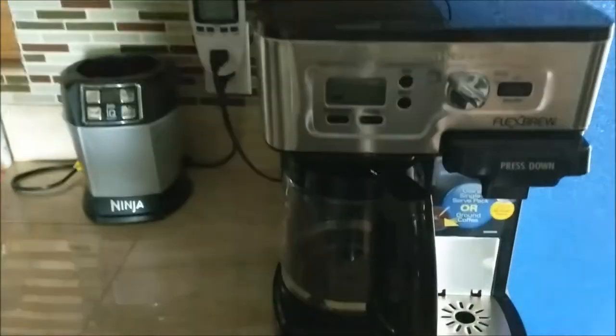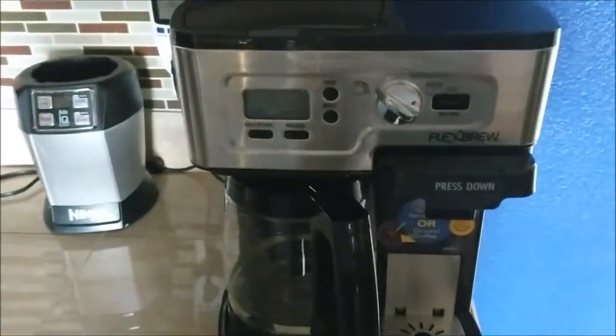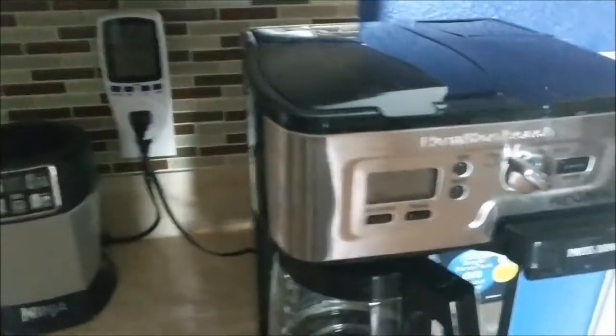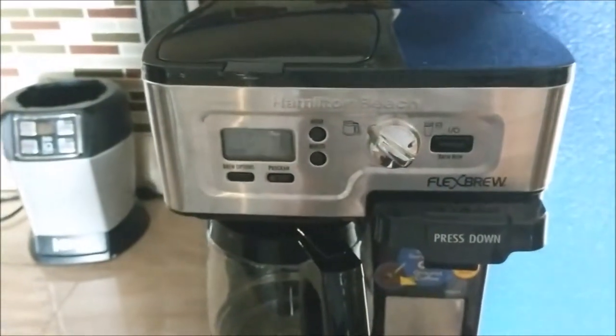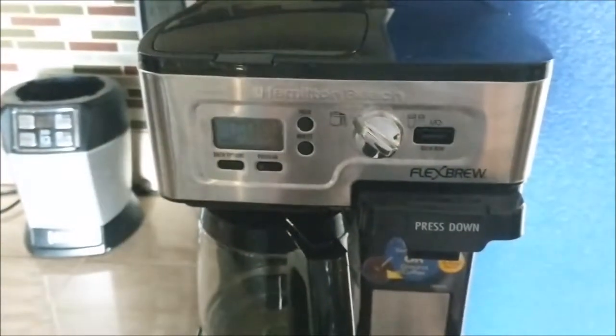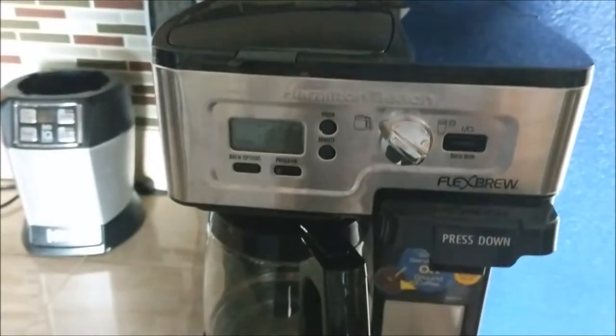Hello everyone, this is Noah with Save Green. I'm a little intrigued since we got our power meter to see what a coffee maker or coffee brewer actually consumes in power.